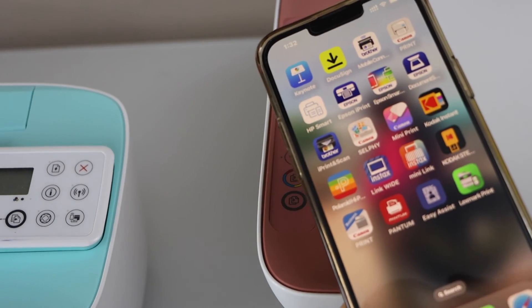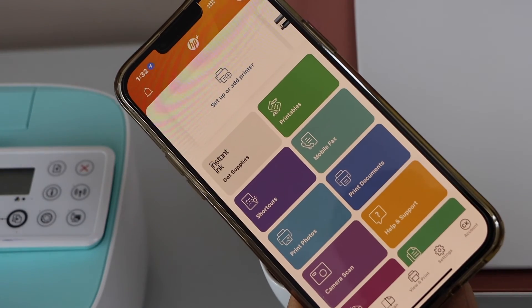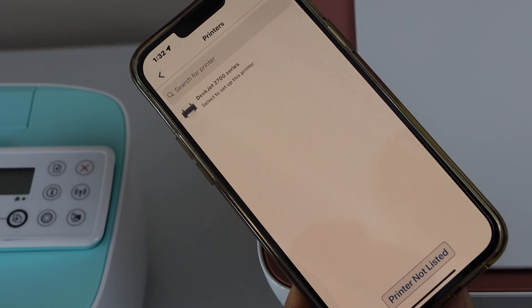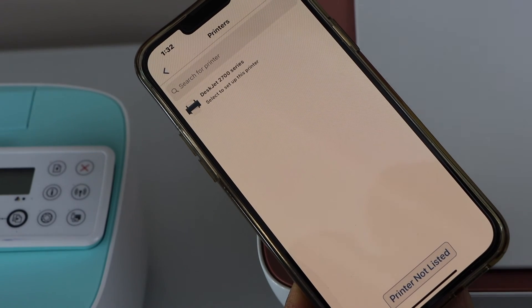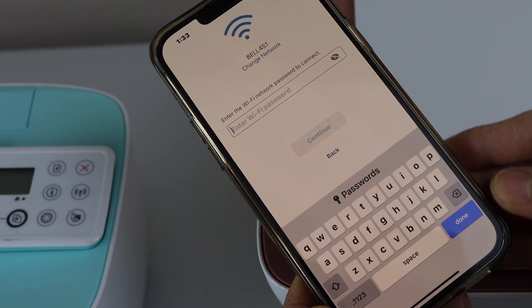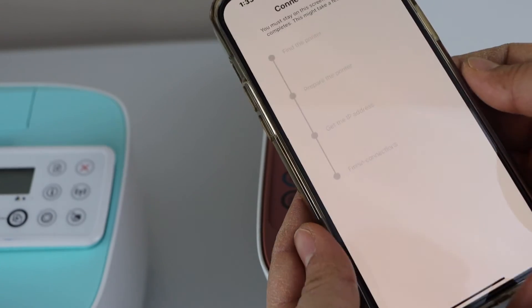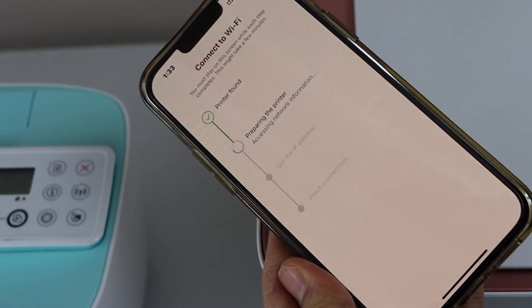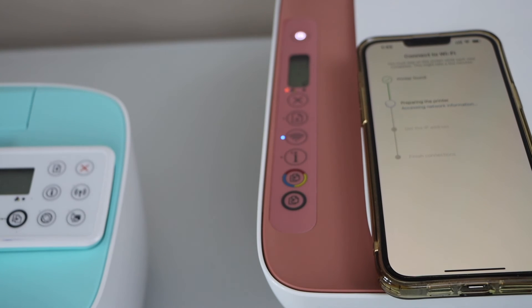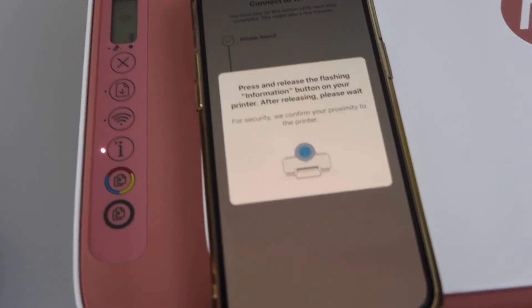Go to your smartphone and open the HP Smart app — you can download it from the app store. Click the plus button or 'Set up a new printer,' then select 'Get started.' Select your HP printer series or your printer. It will display the name of your wireless network; just enter the password and click continue. The setup may take a couple of minutes.